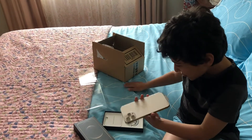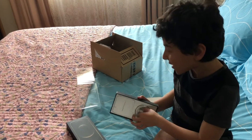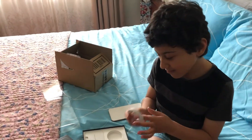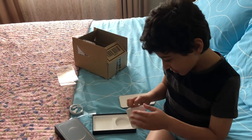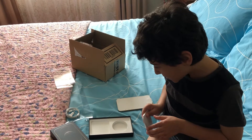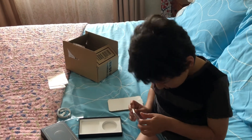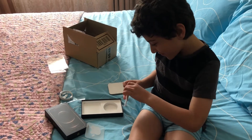Whoa! Look at that gold. And there's a regular lightning cable and a bunch of other stuff. Did they put in the Apple sticker? Yep, they did.